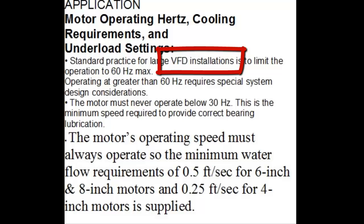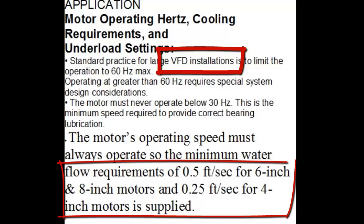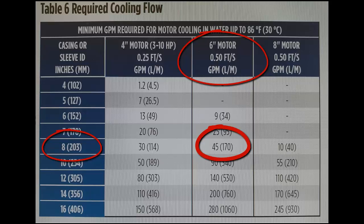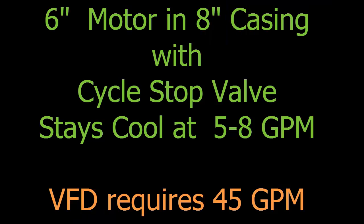In contrast, a submersible motor controlled by a VFD must always have the required half foot per second flow to remain cool, even when running at low speed and low amperage. The motor still requires as much flow for cooling as when operating at full service factor load. Therefore, a six-inch pump motor in an eight-inch casing controlled by a VFD requires a minimum of 45 gallons per minute to remain cool, where the same pump motor controlled by a CSV can operate safely with flow rates down to as little as five to eight gallons per minute.